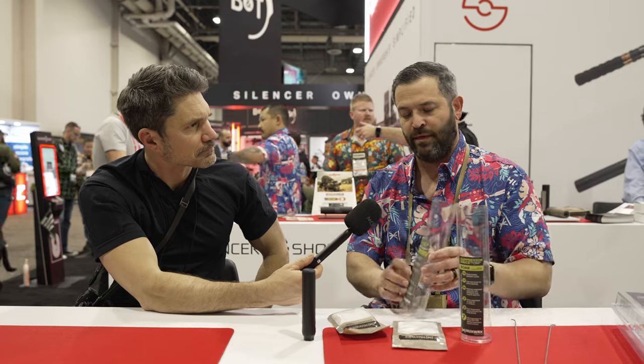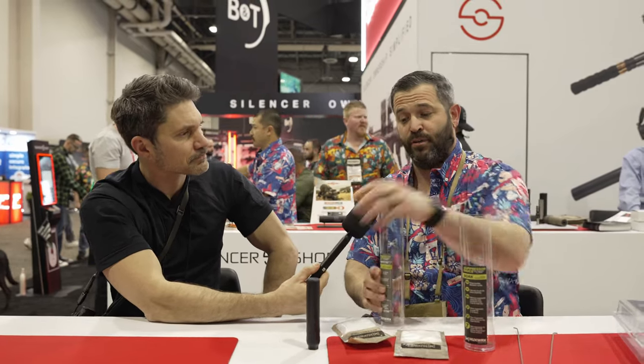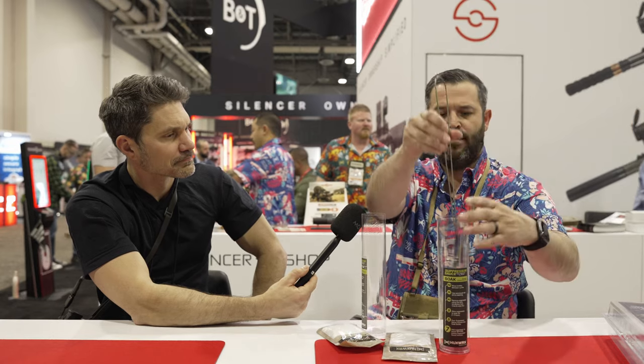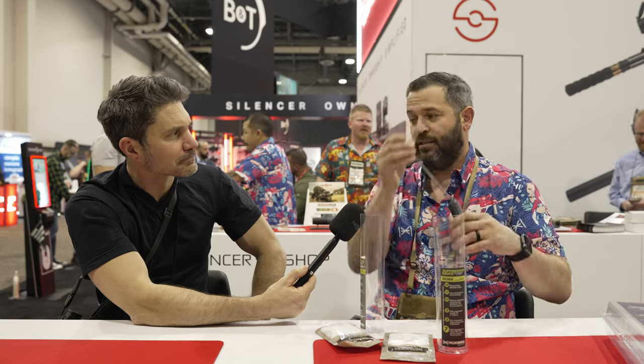It's very important to not go over the fill line because you don't want to dilute it too much — mix it up really well. Then you put your suppressor nose down in the soaked tube, pour it in there, and walk away. Come back two hours or later — you can do it overnight. The longer you do it, the better it's going to work. Then take the little tongs, stick it in, and pull it out. Rinse it out under the sink or with a hose, then dispose of the liquid according to your local guidelines. Then do the same thing with part B — mix it in there, fill it up with water, and repeat.